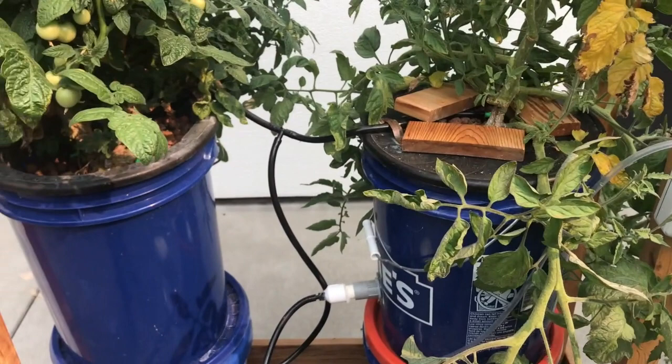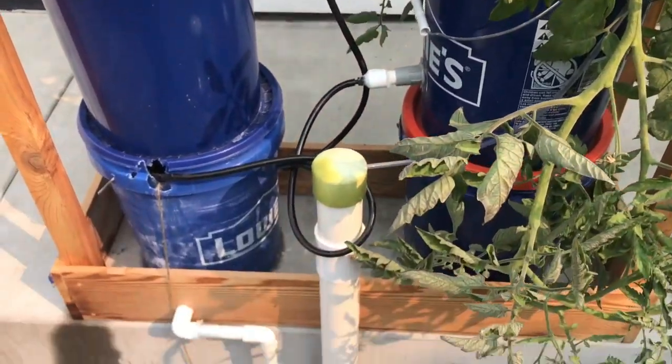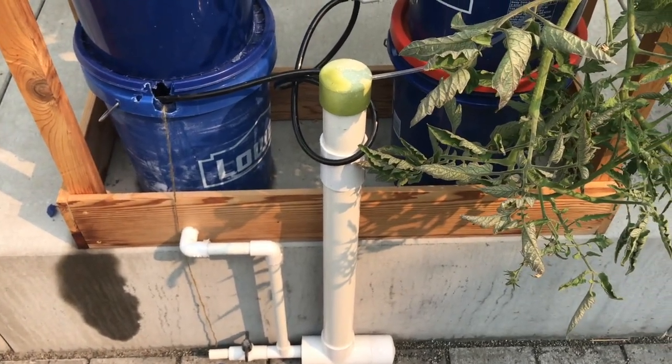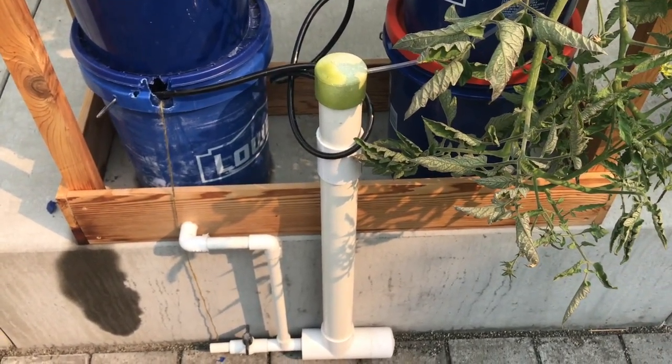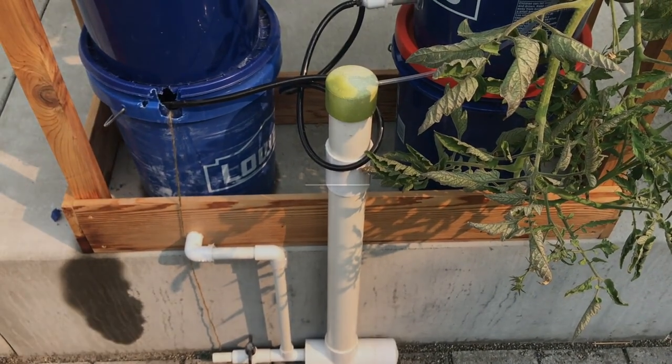That's another way to implement this system using the same principles. There's one solar pump that runs two buckets, and the reason it can run two buckets is I have a little bit more depth in the water, so I get a little bit more water out of the black water delivery pipe.